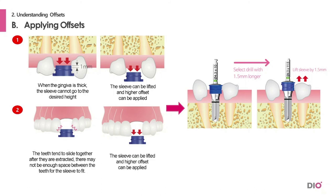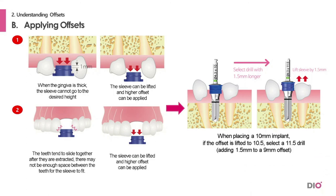As shown on the right, because the gum is thick, the sleeve cannot reach the desired height, so it is lifted by 1.5 mm. Therefore, to place a 10 mm implant, an 11.5 mm final drill is selected.